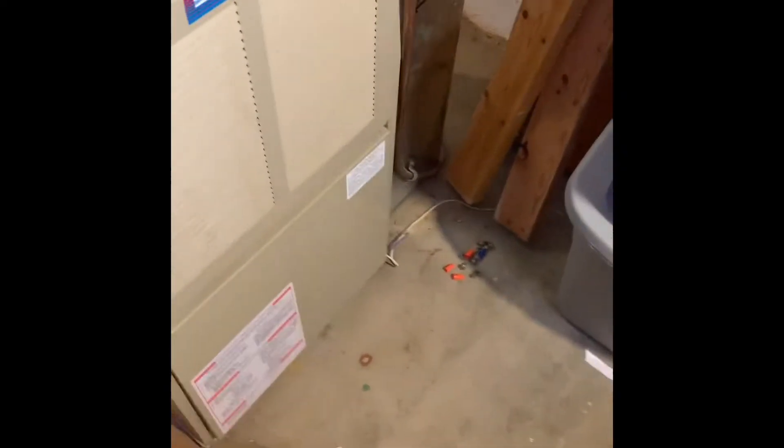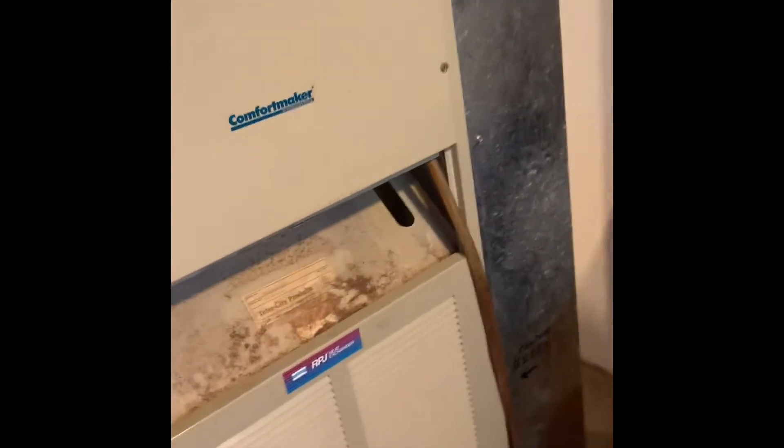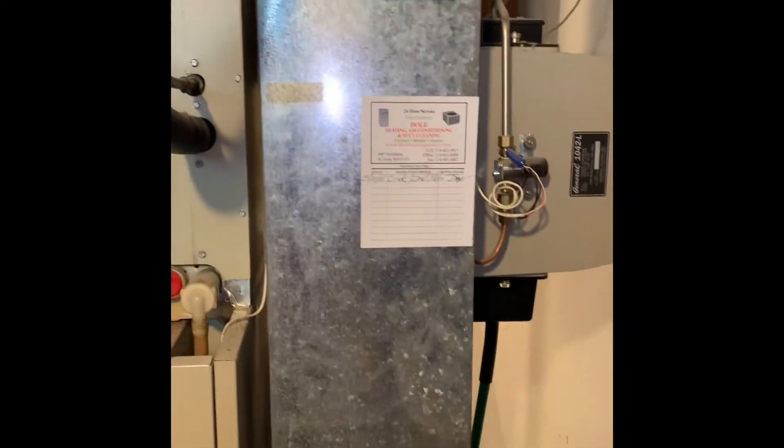Alright guys, here's our inside section. We got a complete system. We're gonna need a new drop — we'll do a medium between there, so we're gonna do an offset over. We'll end up doing that. Get rid of the humidifier they don't use.